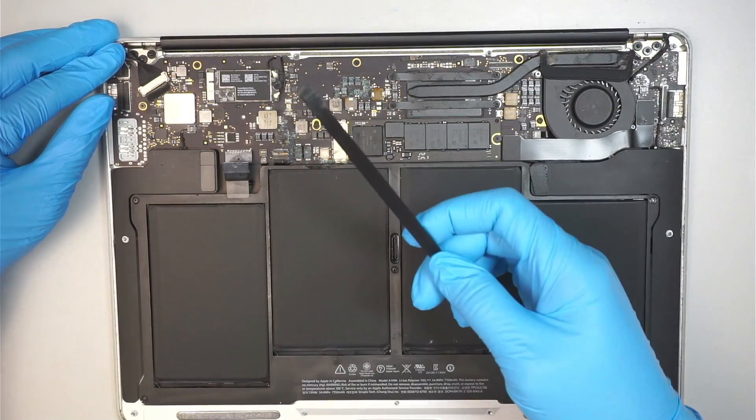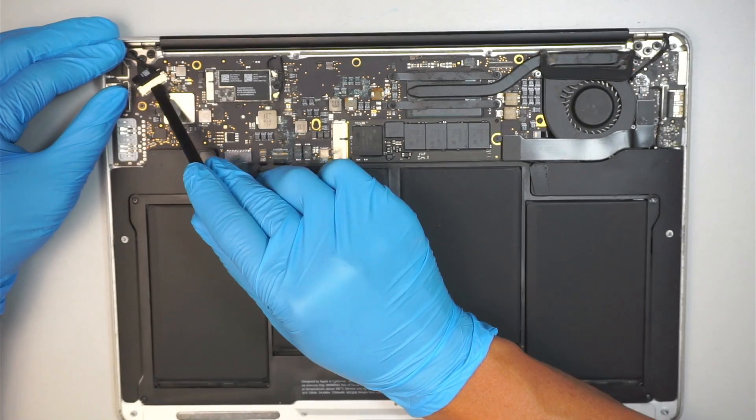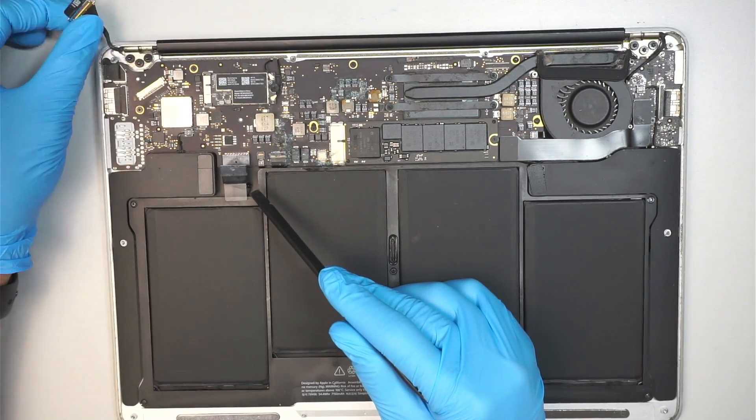The next step is to get yourself a plastic prying tool. We need to pry open the clip — make sure the clip is open up — and slide the connector away from your body.